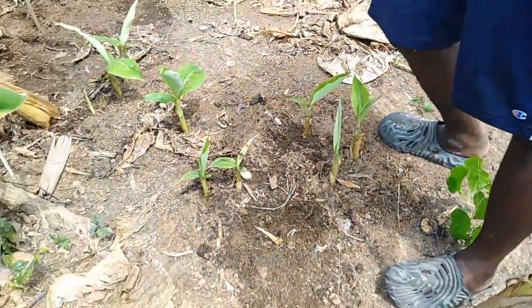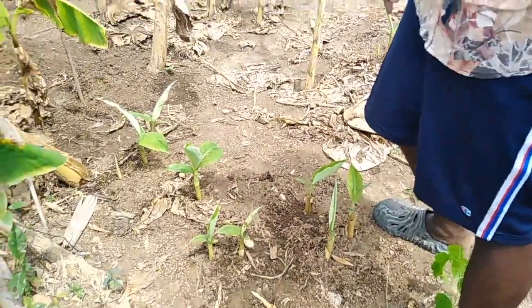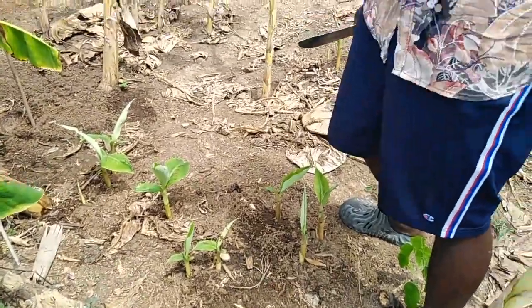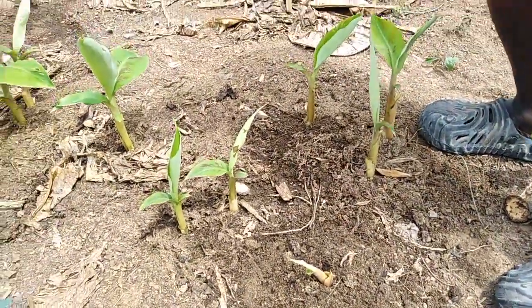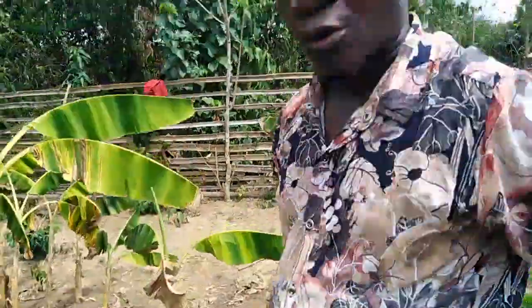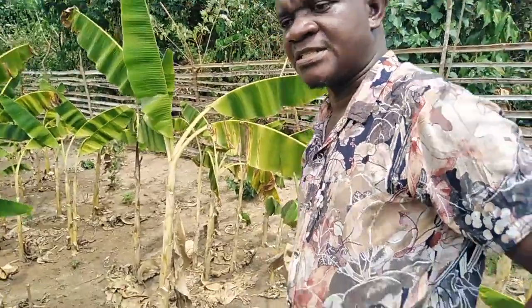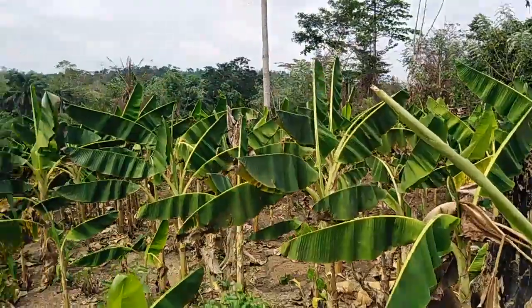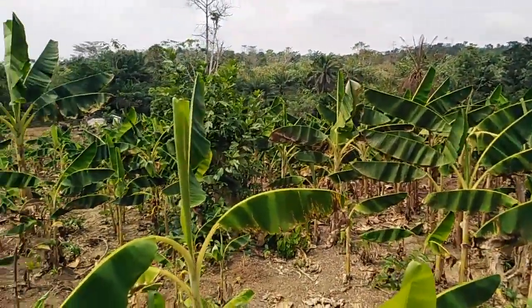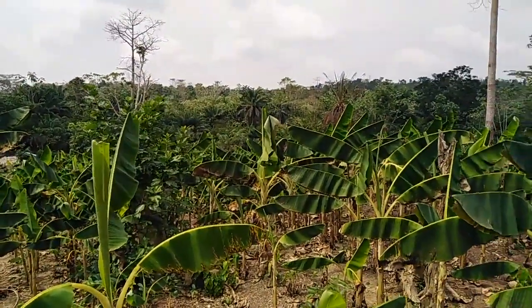We are still monitoring and keeping records on the total number we will get from one Sarka. At the end of the day, we will conclude. This is Smart Agro Innovation — your channel that teaches smart agriculture. Our doors are open for trainings and business opportunities. Our contacts are on the screen at the beginning and end of the video. My name is Antony Beidu, presenting from Ghana, West Africa.